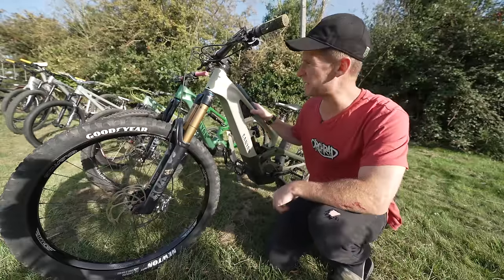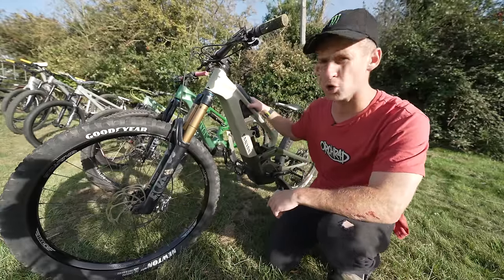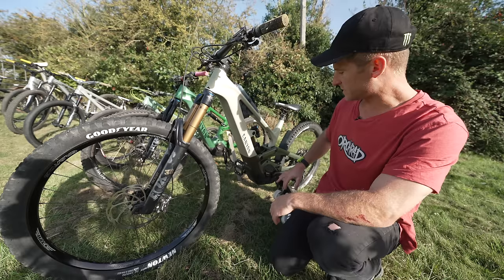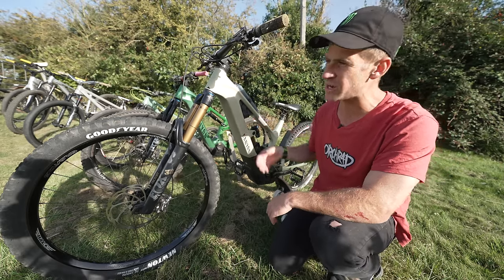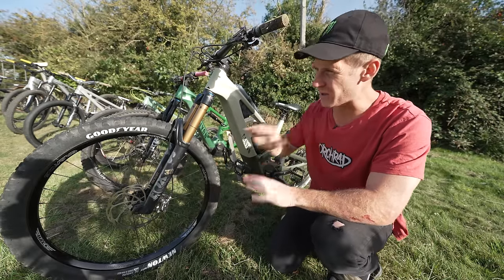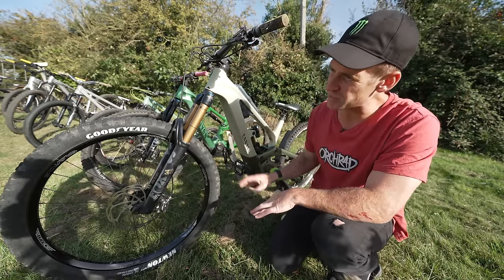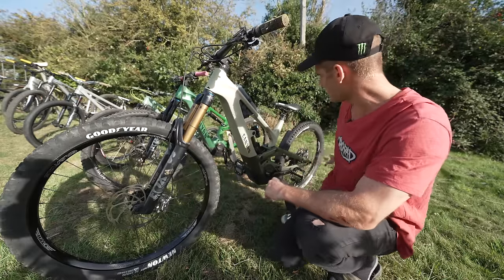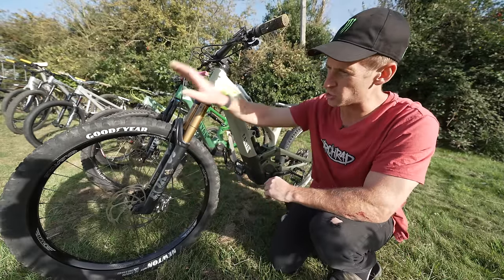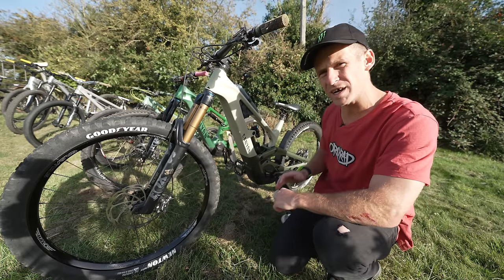On to the first bike of my collection then — this is the Canyon Torque On. This e-bike has 180mm of travel, it's got a Shimano electric motor in there, we've got a 900Wh battery, so that keeps the session alive for ages. I upgraded it with some Halo Gravitas wheels front and rear, and we've got the Goodyear Newton tyres on there. It's got a 29er front and 27.5 on the rear.